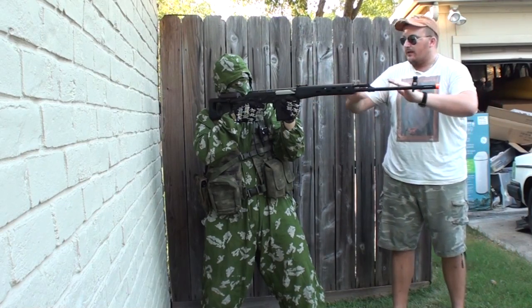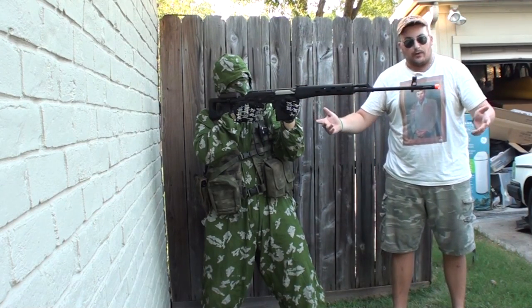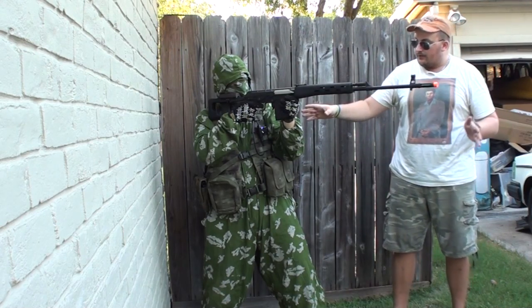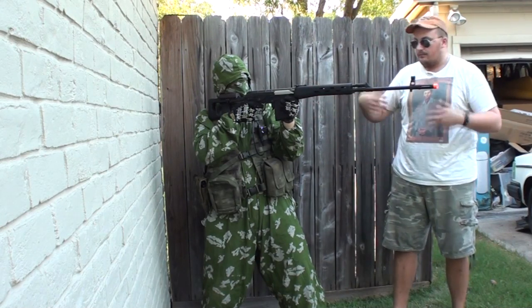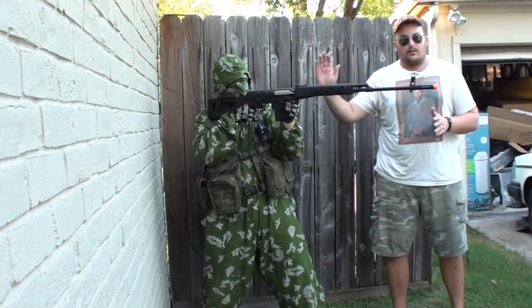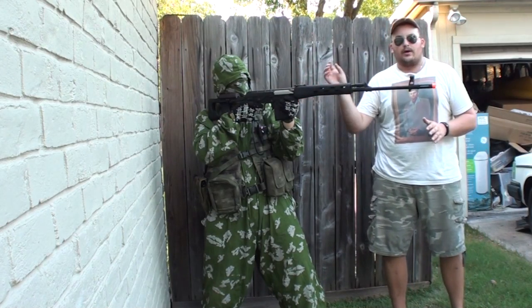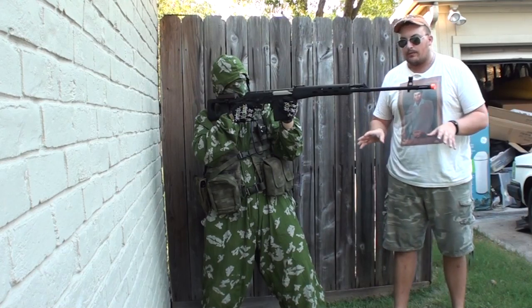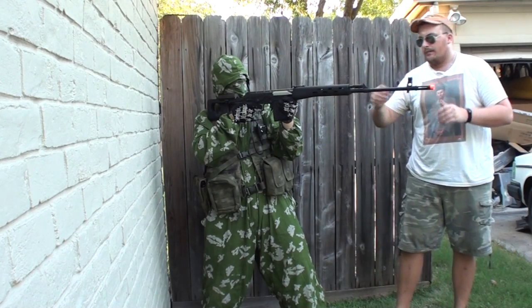The gun is steel — it is a steel construction. I will also have a tabletop review if you do not like this format. Normally there would be a scope right here, but unfortunately the one I have is on another gun, it's zeroed in, and I don't want to move it. Otherwise I would have put it on. So let's move on to the features.